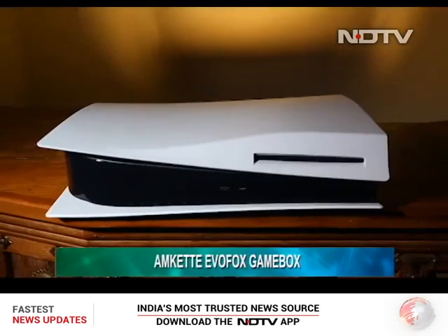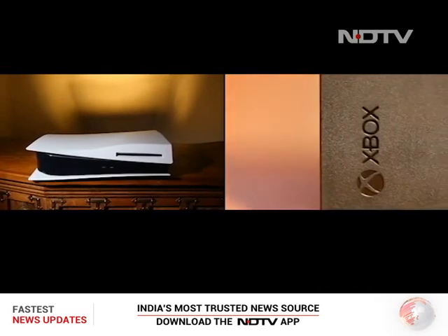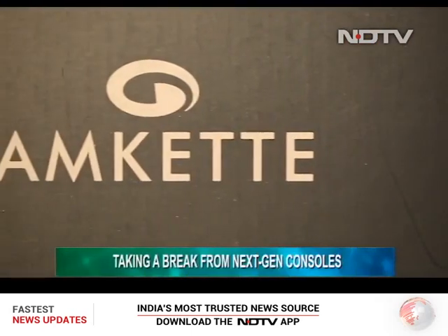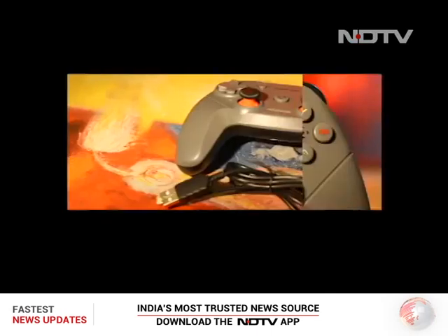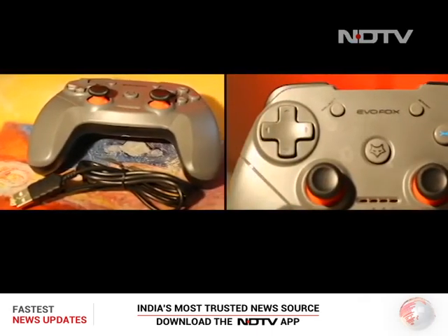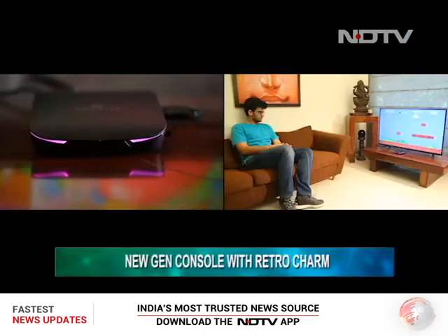PlayStation and Xbox had us occupied for a very long time and we needed a break from all of that next-gen gaming. It was then that Amket introduced their latest Evo Fox Gamebox — a compact Android-enabled gaming console with some new-gen features and a whole lot of retro charm. So without any further ado, let's get to the review.